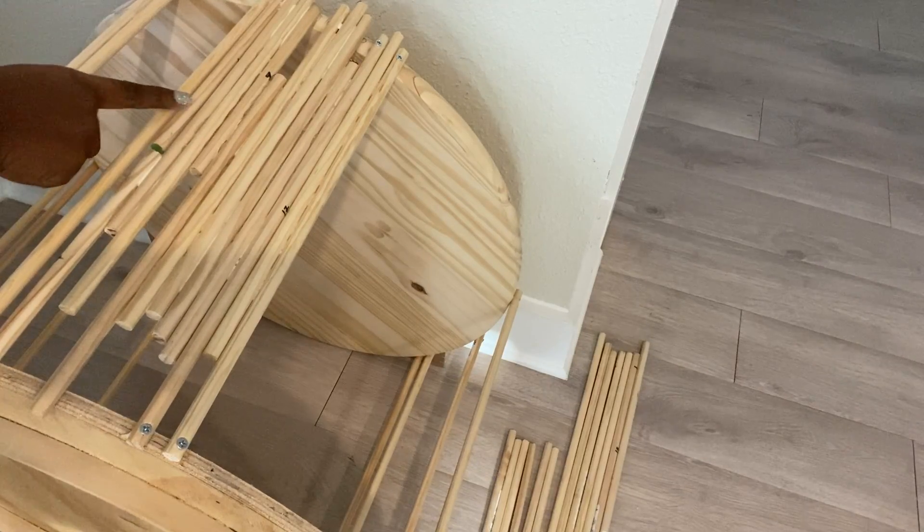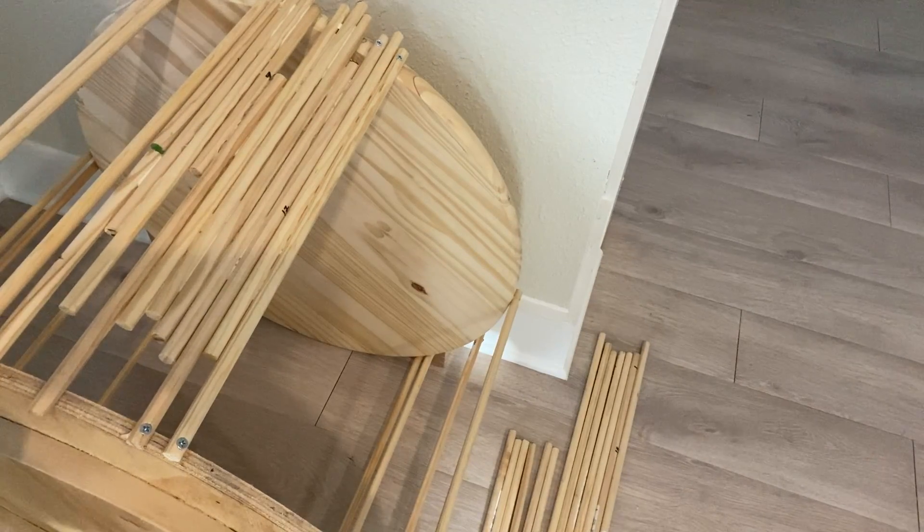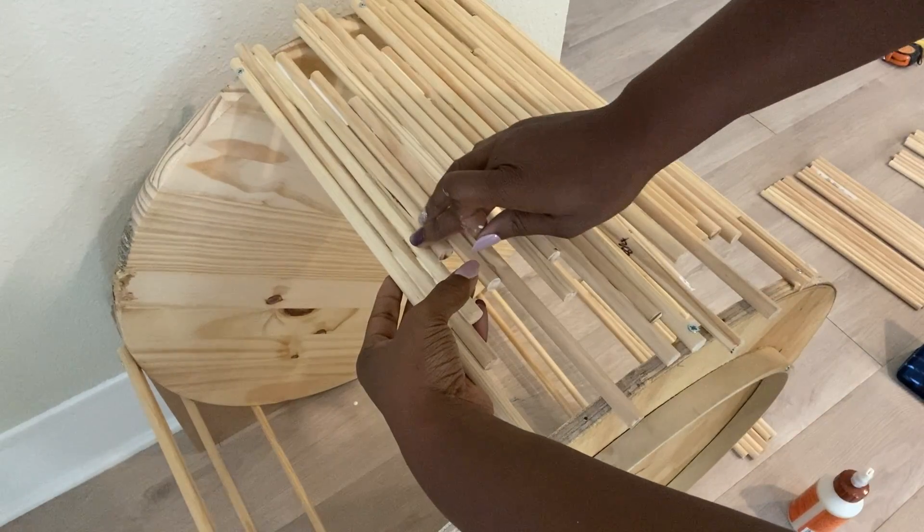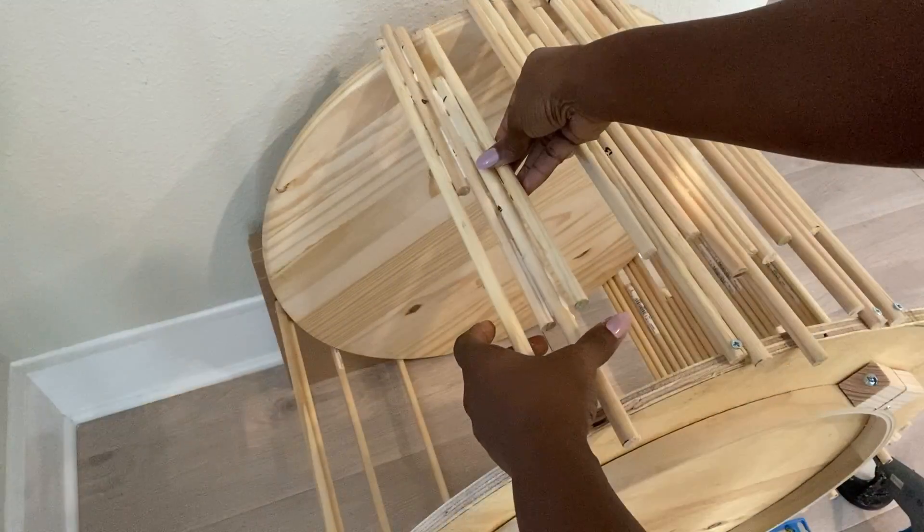I want to let you guys know that for this project, wood glue is going to be your best friend because all through I used wood and I used wood glue because it's going to make it much stronger. So be ready to use a lot of wood glue for this project.